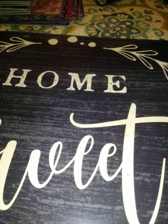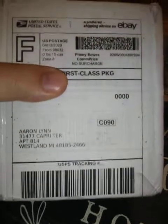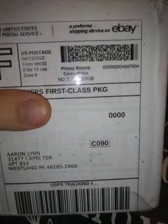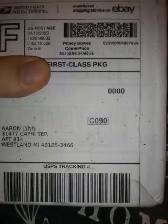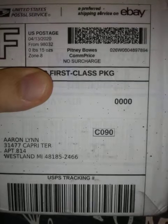Hey guys, this is Aaron from Collecting and Detecting, coming back at you with another video. Sorry you didn't see me for a day or so, but I had a visitor. Another package came in the mail — actually Saturday — and I know what this is. It's cards, just to let you know. I'm sure you probably figured that already, but I'm gonna open it up and we'll see what we got.